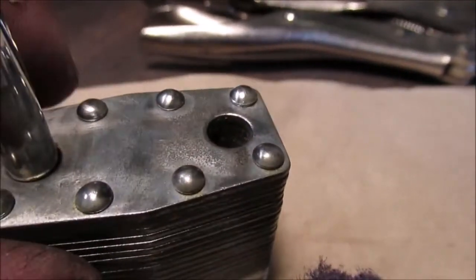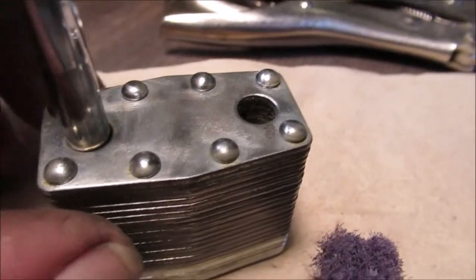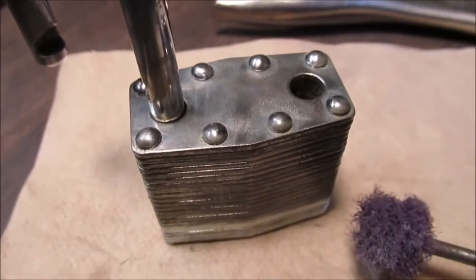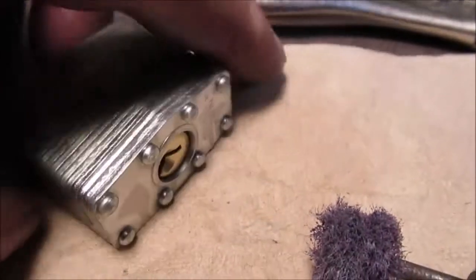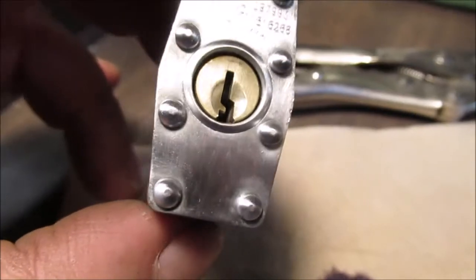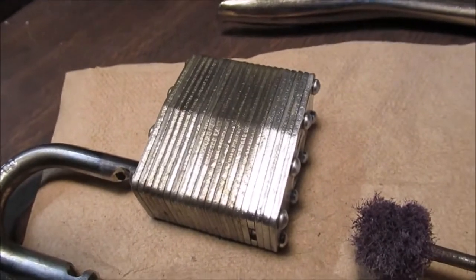I'm just going to flush it out with some cleaner and put a couple drops of oil in it — flush it and let it drain. I'll wait until I'm done cleaning the outside though. Let's see what it looks like on the top. I'm not real happy with the bottom here — it's still splotchy. See how it looks kind of weird when you go around the rivets.